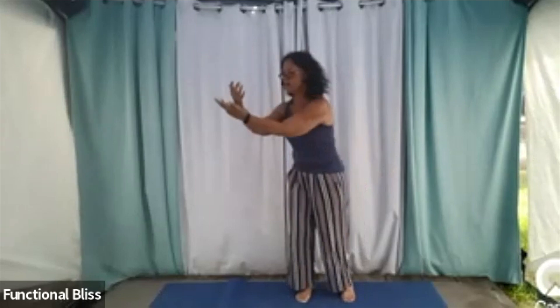We call this one parting the wild horse's mane. Bringing that other hand back in, it's just going to slide straight down as you toss the moon. And then that hand is going to slide up and come right back around to play the pipa.